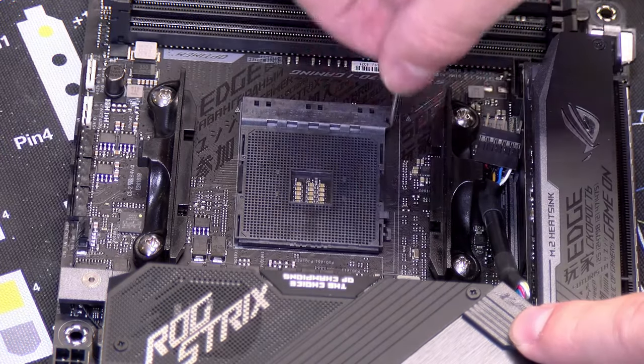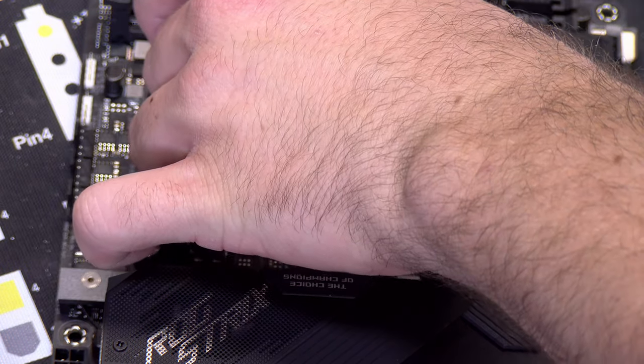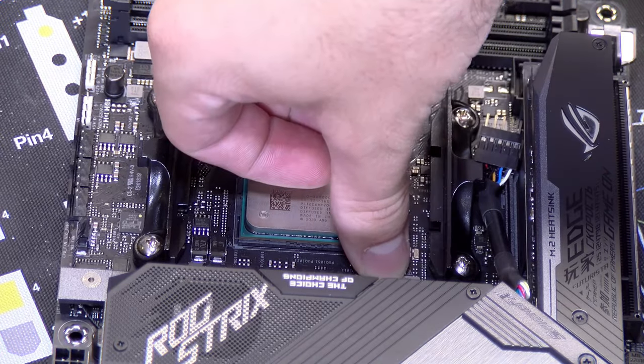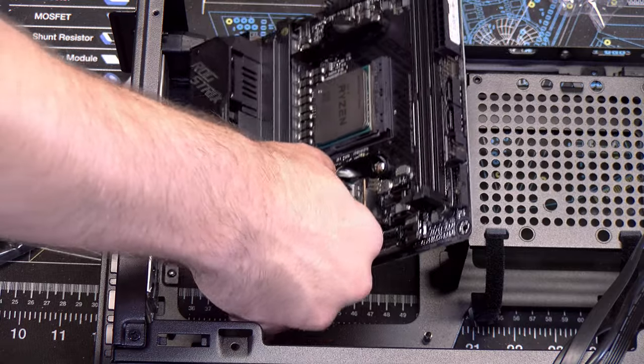Next I installed the 5900X, which some people may not recommend because of how hot the chip runs, but since I posted the video from my daily driver build, I have since upgraded to a 5950X and do not have any issues, so I know the 5900X will work and be thermally alright.